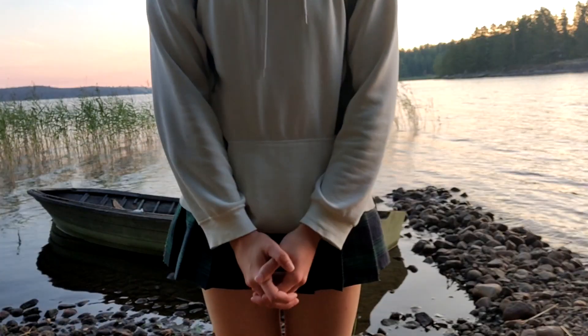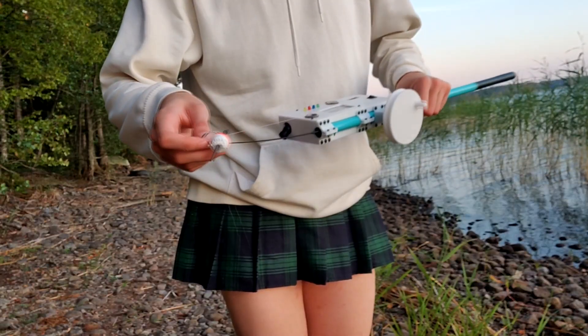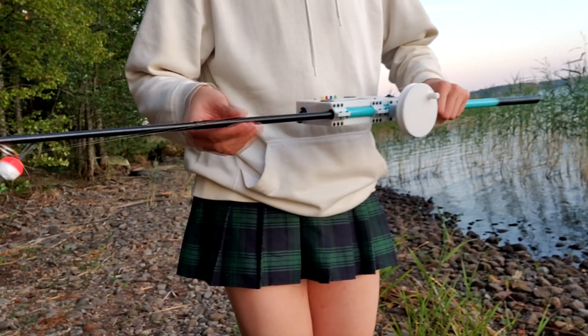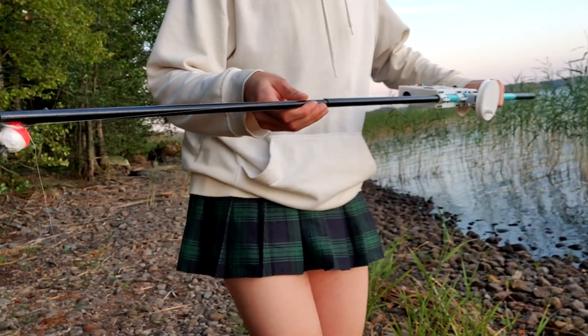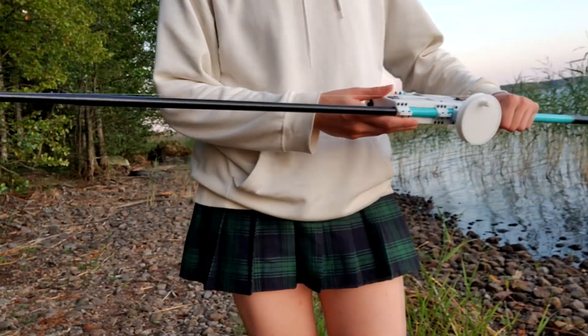Let's get everything set up. So to set up the fishing rod, I simply pull this open right here. This is like a telescopic mechanism. As you can see, it just opens like this, and it's basically now ready.